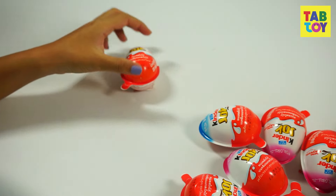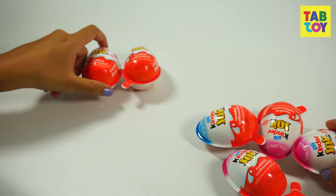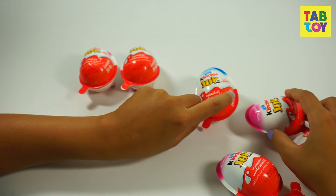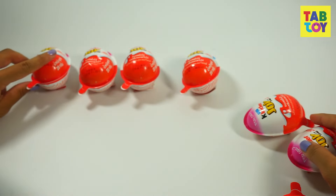Hello, this is TopToyStorm and today we are going to unbox all these surprise eggs from Kinder. Let's discover what's inside. I'm going to put them into the lion foot.